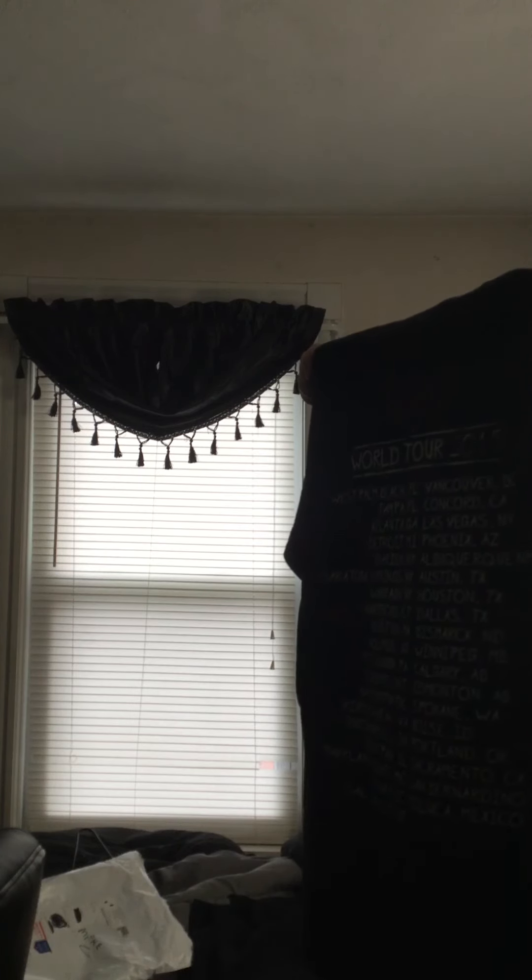First off I'm going to show you this Slipknot World Tour 2015 shirt. It has the logo, the American flag, the nine-point monogram, and the Gray Chapter cover with the tour dates on the back.